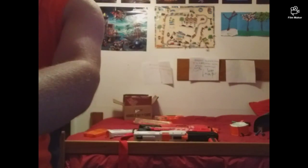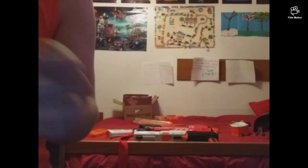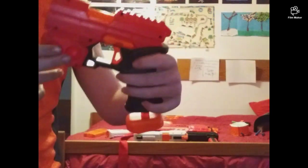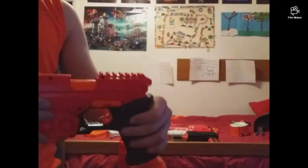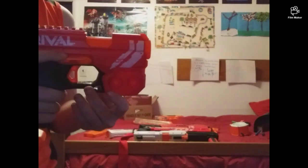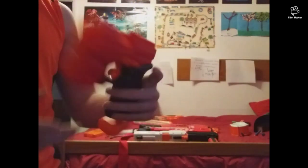This is where the rounds are stored. On this side you can notice something here, but not on the other side — that's just the bland side of the blaster.